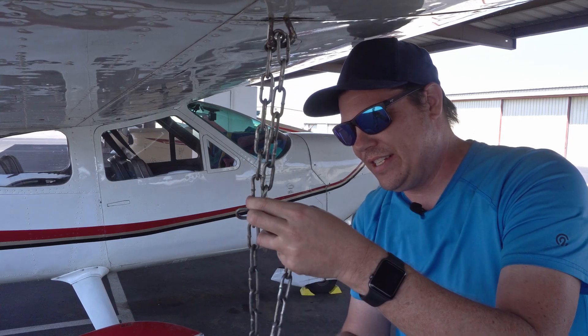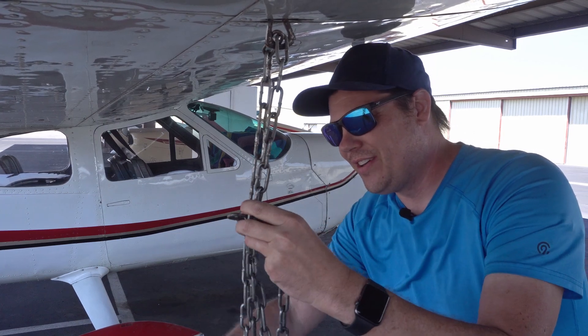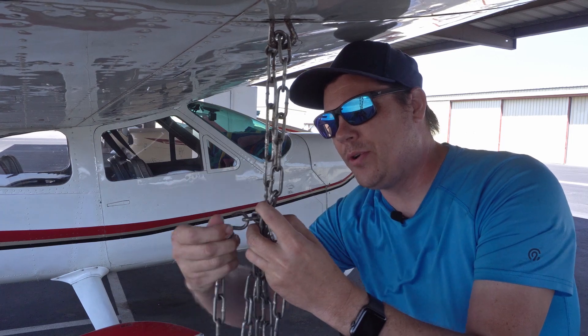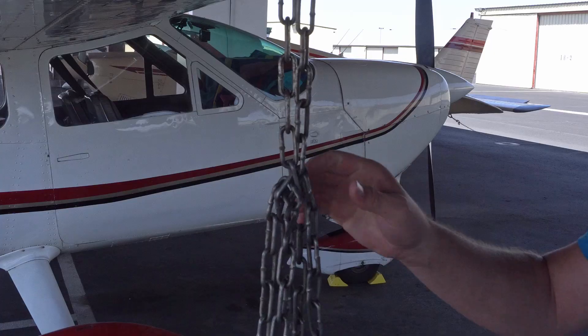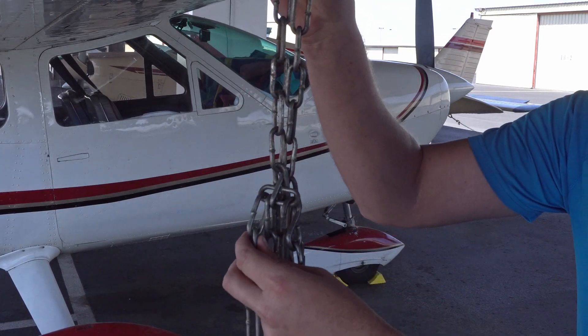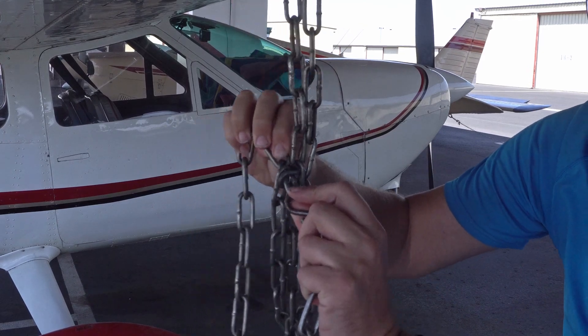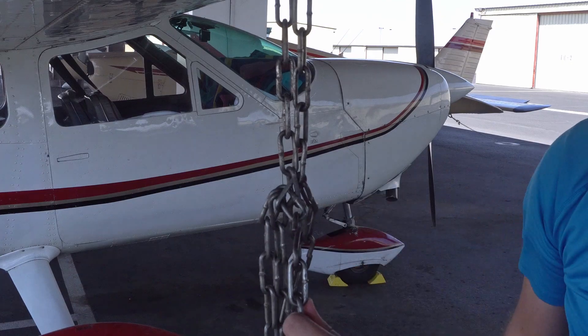What we want to do after this is take another link of our chain, push it through, and then take the S hook, pull it up through it like this, and then it is secured. We have taken all the load of the chain and any stress the airplane can put on it — from lift from a microburst or other winds — and it is going to be stopped by the chain itself and not the weakest link.